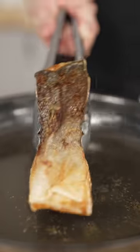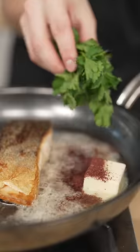Now turn the heat to medium-low and cook about 5 to 7 minutes. Now flip your fish over, turn off the heat, and dump the oil. Toss in butter and any other seasonings you'd like.